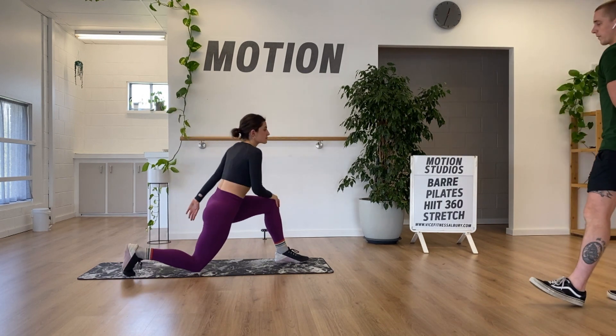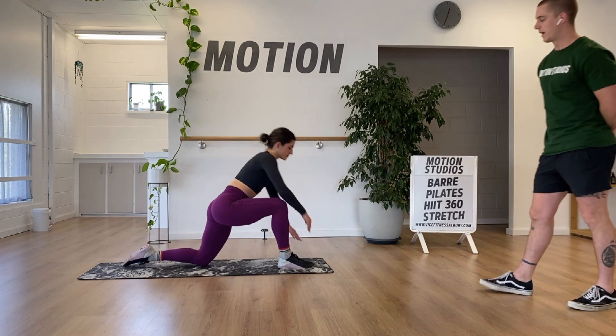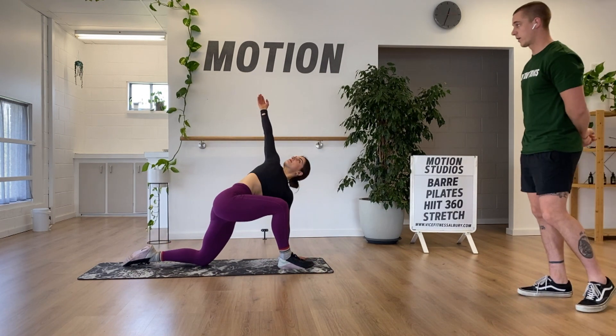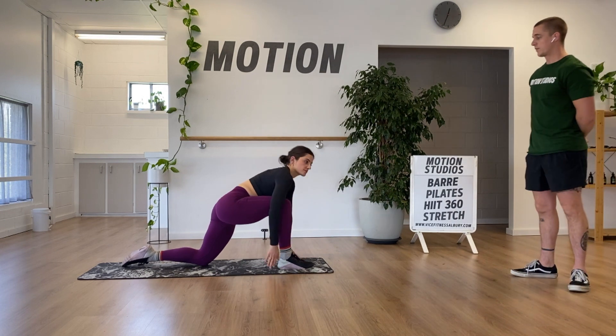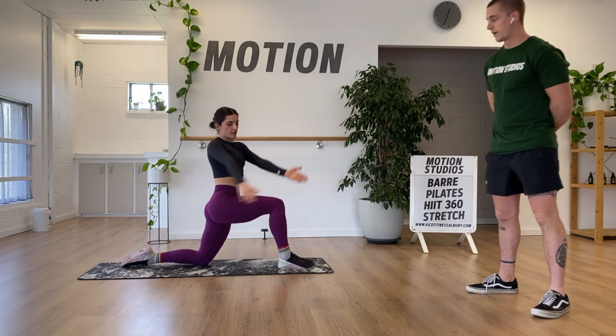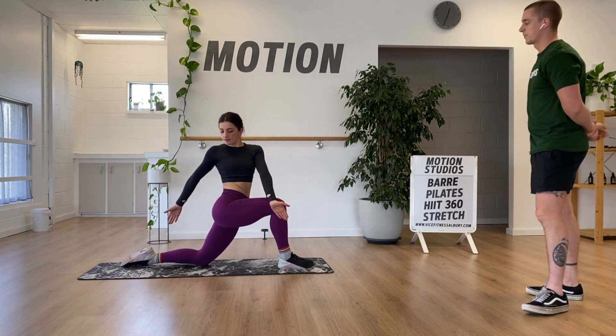Just one more on the other side — opposite hand to foot. Right foot forward, keep left hand down and reach to the sky. Then sitting up tall, hips forward, shoulders back, and rotating across the front leg.